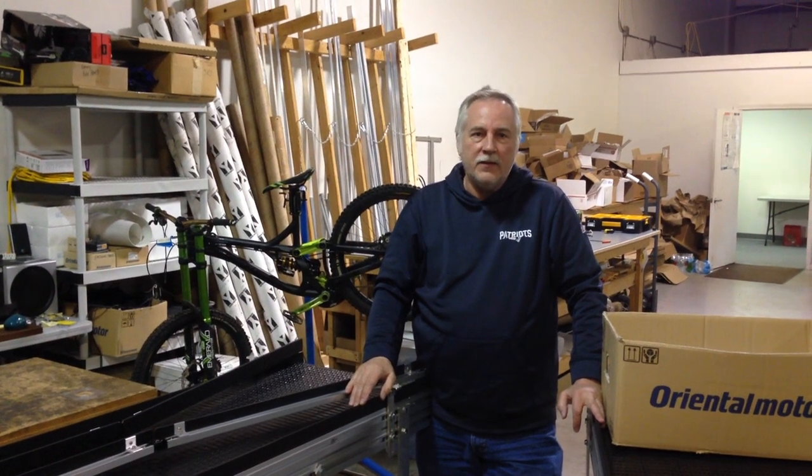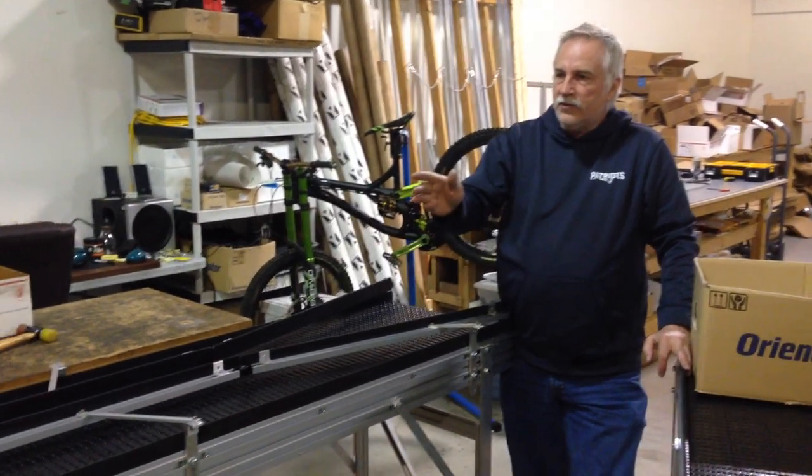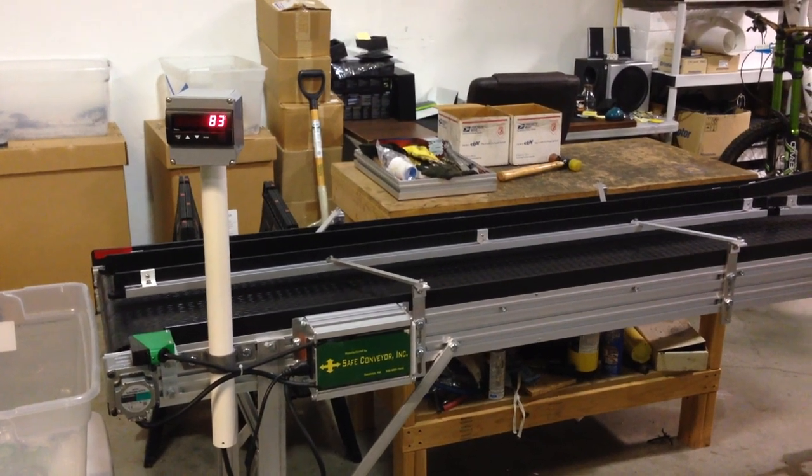Welcome to Safe Conveyor. My name is Greg Ferguson. This is a conveyor that we've installed a counter system on for a customer. It's using a photoelectric sensor, which is triggering the counter.